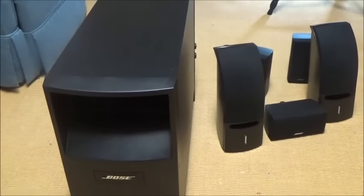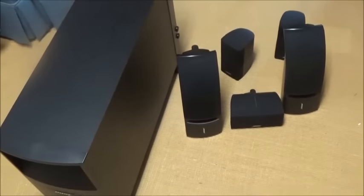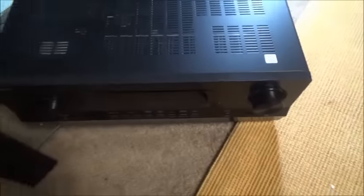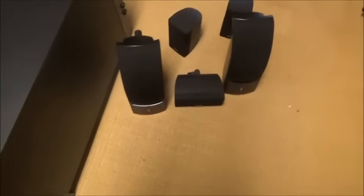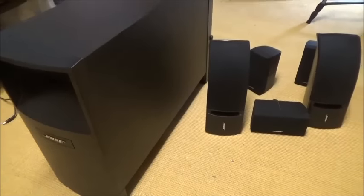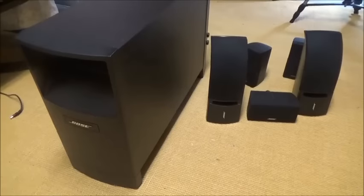Hello guys, I'm gonna show you today how to connect this Bose system to a Sony receiver right here. We're gonna connect those speakers into that receiver. Maybe you just bought your speakers like I did - I was trying to figure out how to do it, but I learned, so I would like to teach you how to do that.